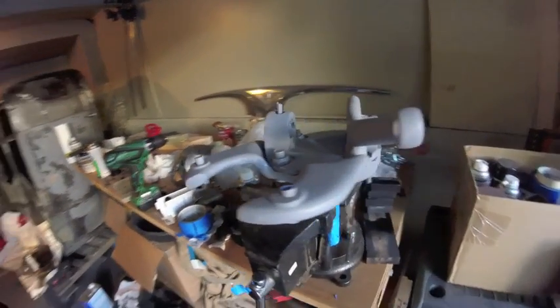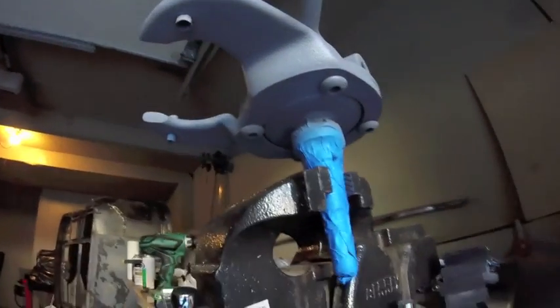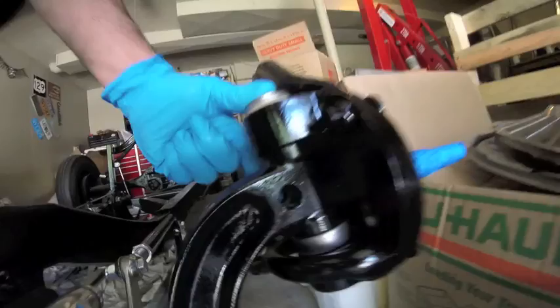And here we are just a little bit later — primed all around. The spindle is pinched in the vise. Let that dry and come back with gloss black. And that's it.